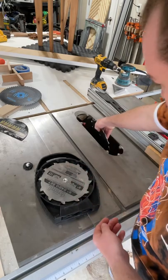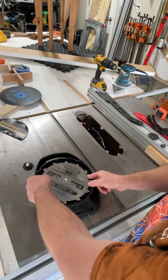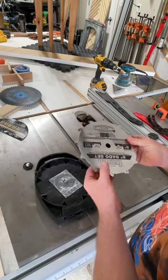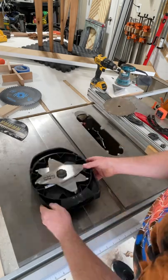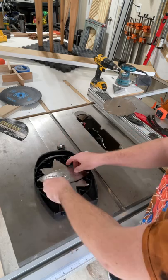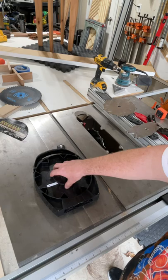Put blade A in with the label facing to the left, and then set blade B aside because that's going to go in after everything else. On this side you have your chippers — it comes with three chippers — and then you have your spacers and your shims.